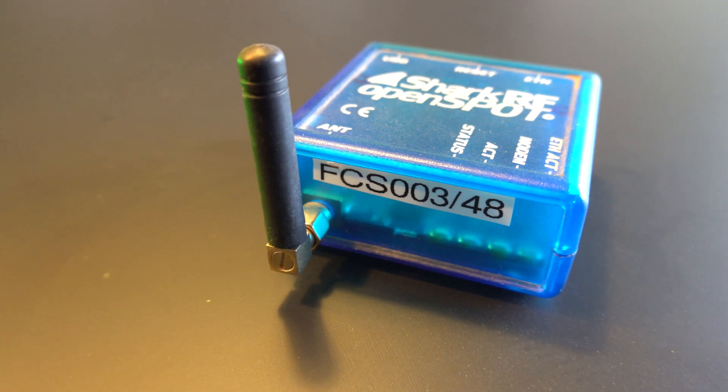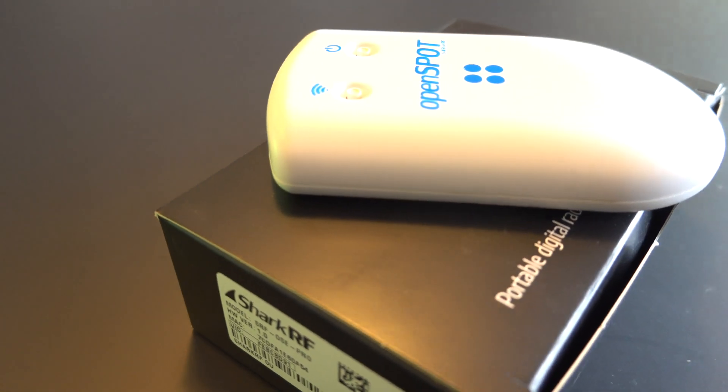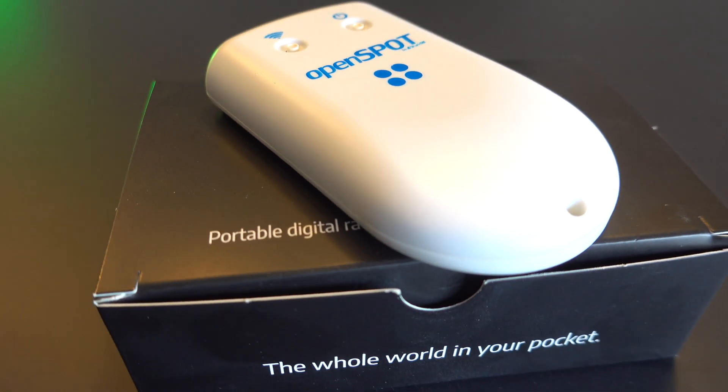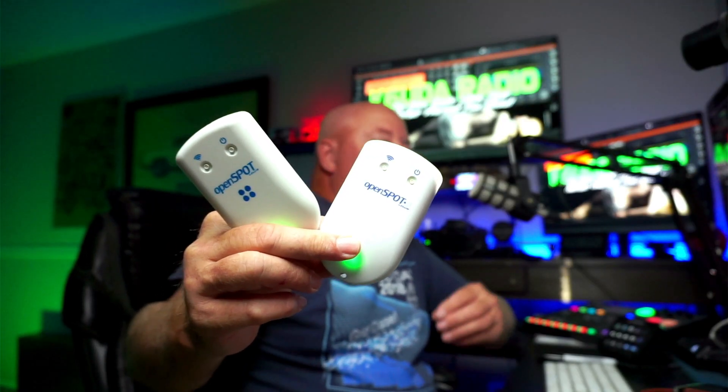I have been a longtime fan of the product called an OpenSpot. I found these guys when they were making the first OpenSpot, did shows on them, was active on their forums giving and getting advice. Today we have the newest iteration — the OpenSpot 4. My big questions are: what are the differences between the 3 and the 4?